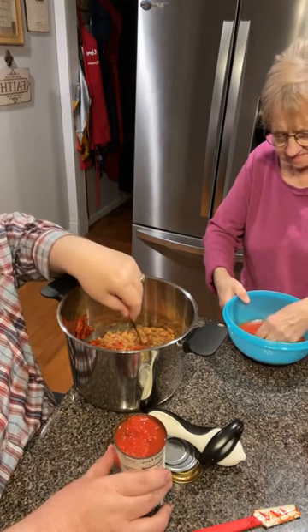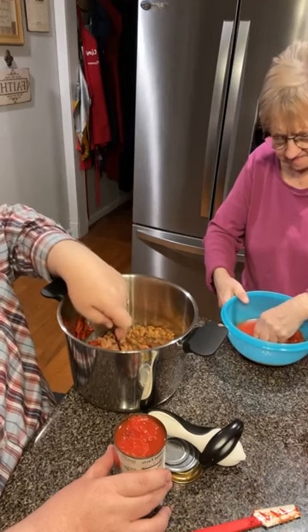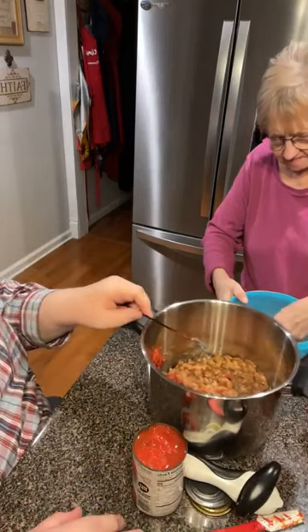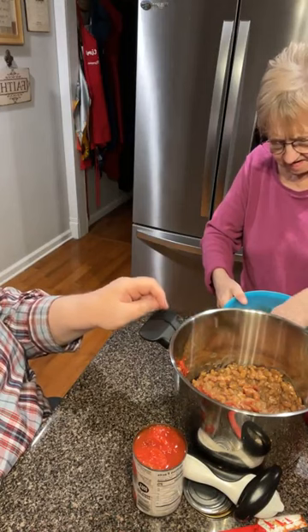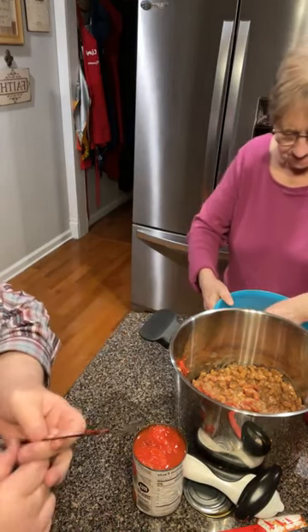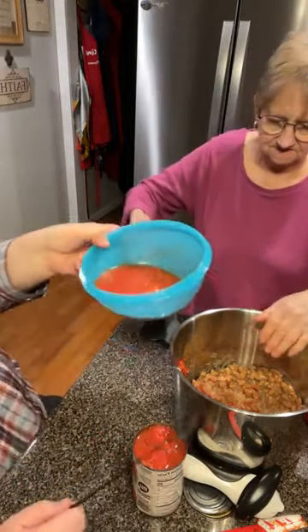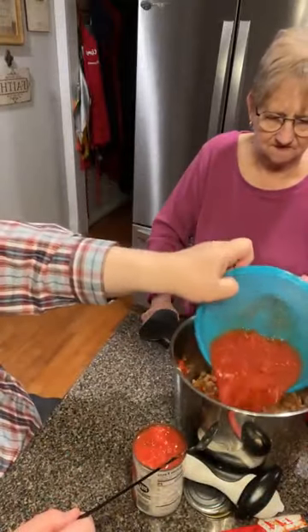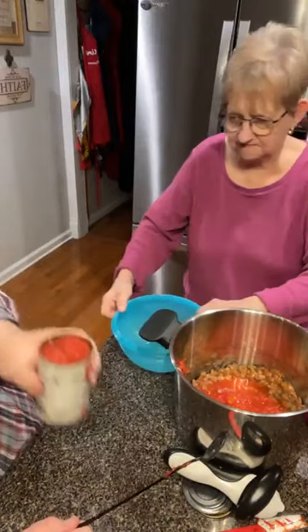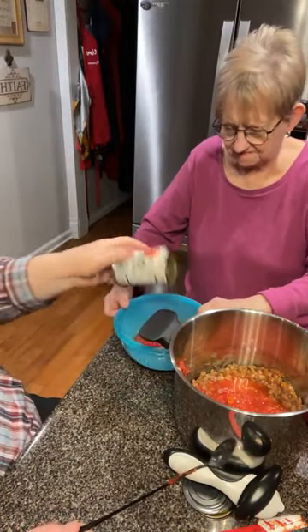We don't use home canned tomatoes in chili all the time, sometimes we will. When you mash them up, it's just like a can of home-grown section. Some of that's got some paste in it because I was rinsing my spoon off in it.